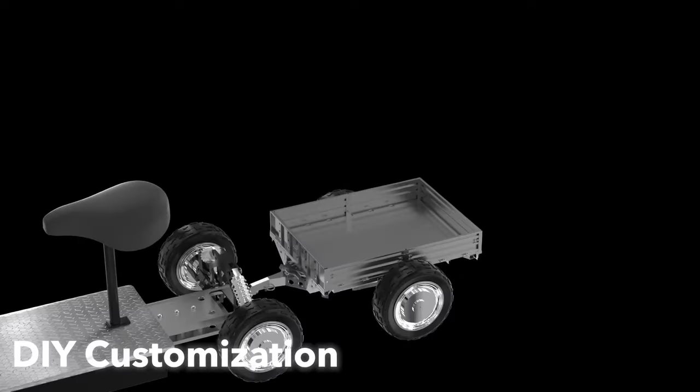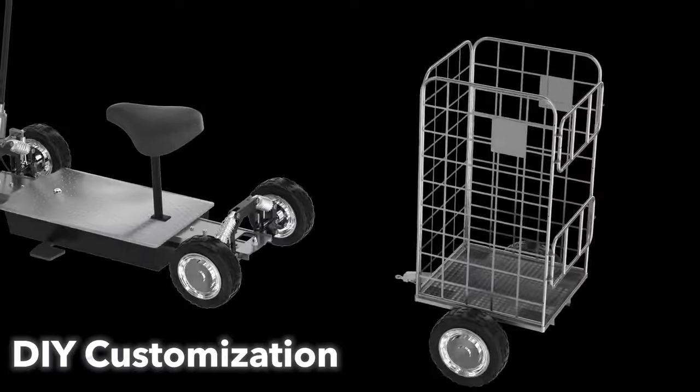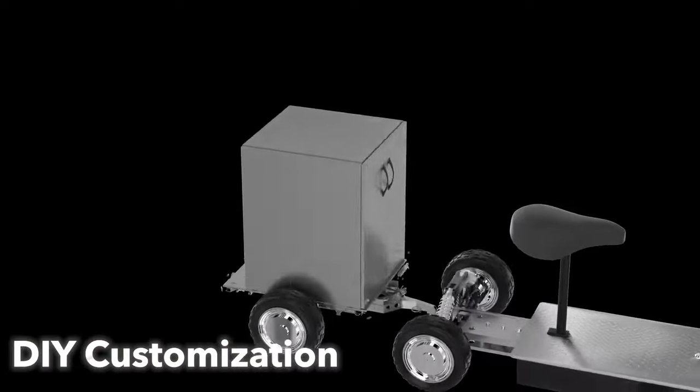Zebra 09 also supports a variety of additional accessories, such as seat modifications and cargo trailer racks, allowing you to personalize your travel experience.